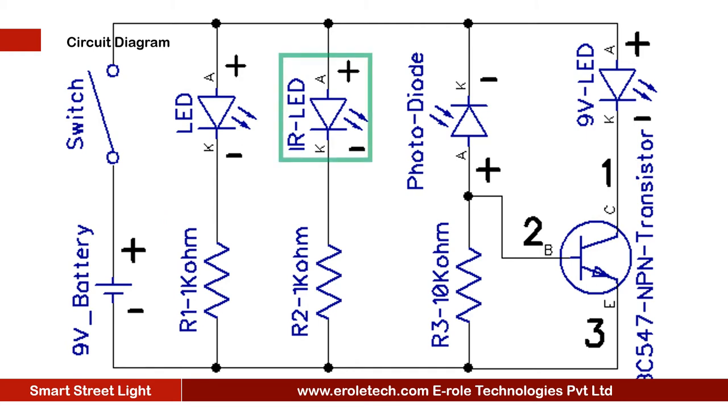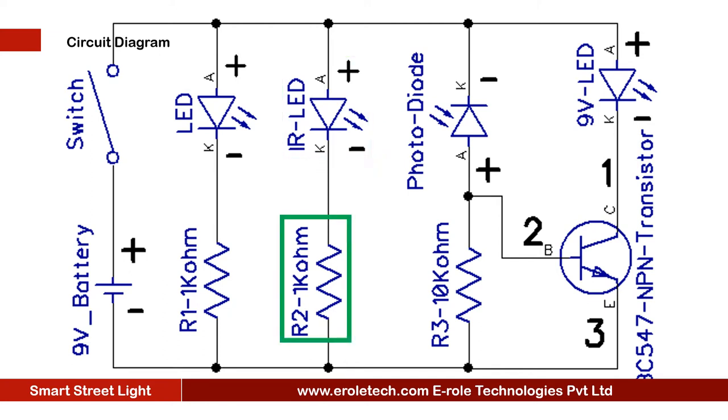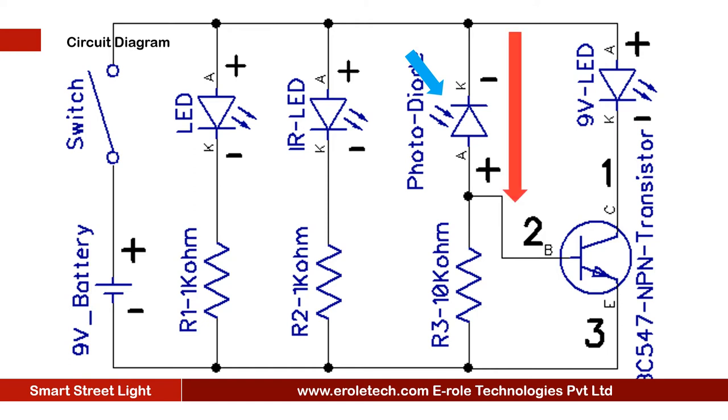This is the symbol of IR LED. It will emit infrared rays. This resistor will protect the LED from any damage due to high current or voltage. This is the symbol of photodiode. When IR rays fall on the photodiode, then the photodiode will turn on and give a high signal to the base terminal of the transistor.